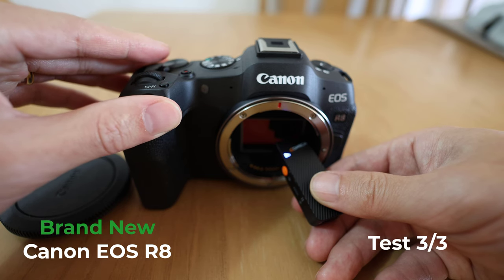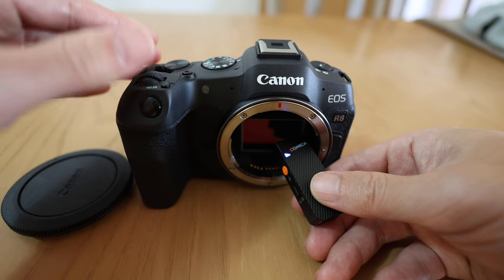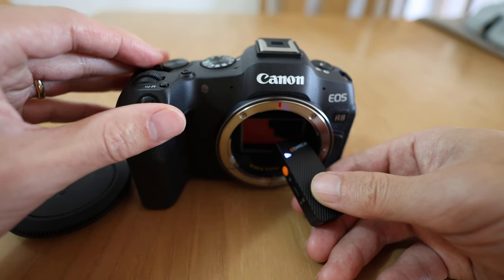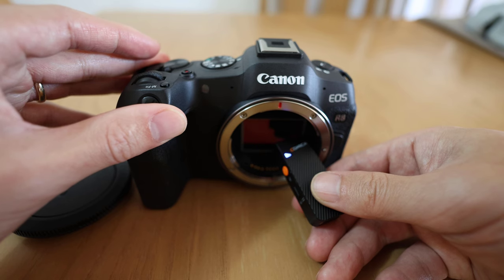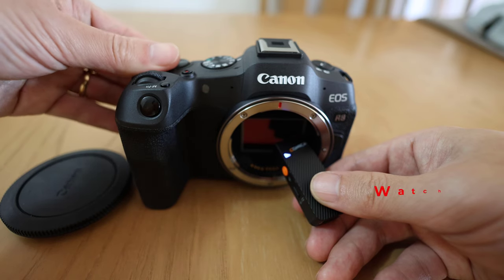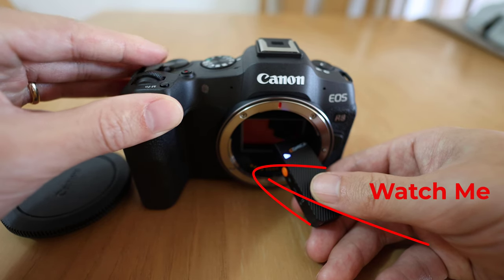I'm going to call the Canon USA reps and ask about the sound. Most likely I will be returning this refurbished Canon EOS R8 because it's kind of worrisome. It seems highly likely that the automatic sensor cleaning could just stop working or introduce issues with image quality.